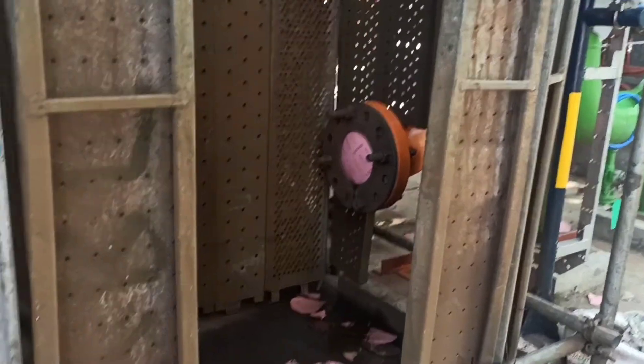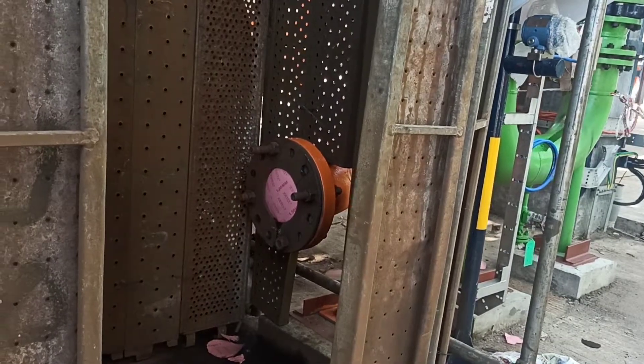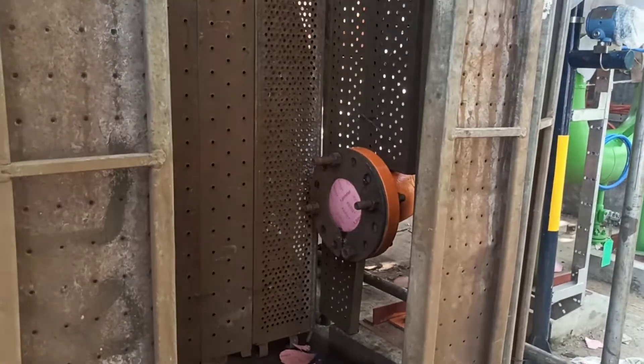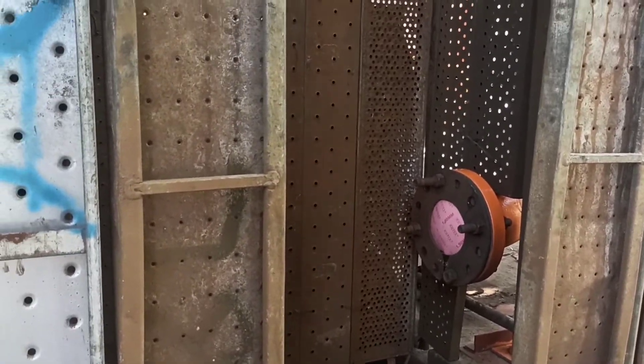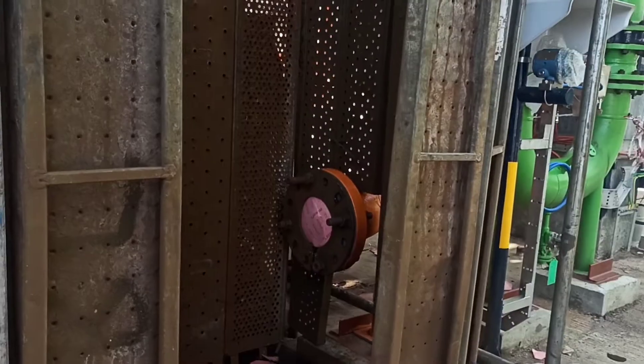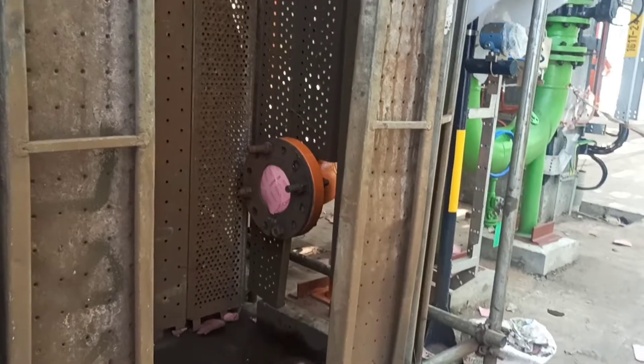You can see the cardboards and blasts at the end of the video. We are going to go through all the dirty particles. If the blasting is done 3 to 4 times, it will be clean.